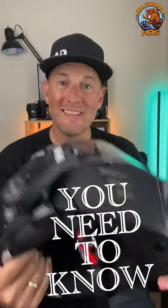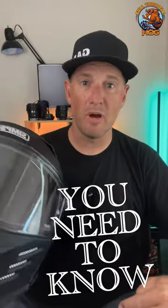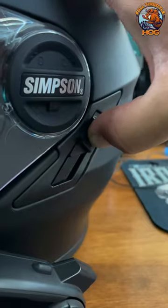This is the Simpson Ghost Bandit helmet and this is the Simpson modular helmet. There's one thing you need to know before swapping over to the modular helmet. The modular system has modular activity and some of the same similar features as the Ghost Bandit helmet.